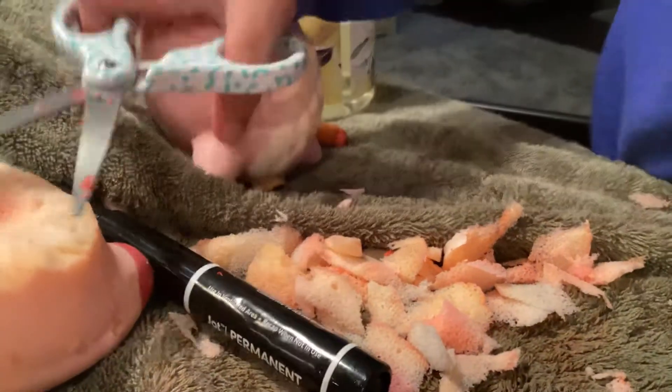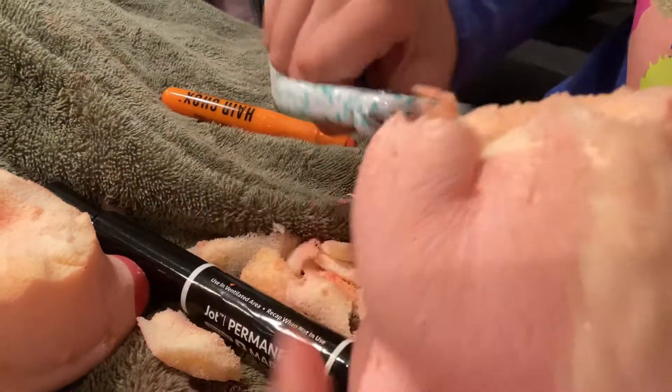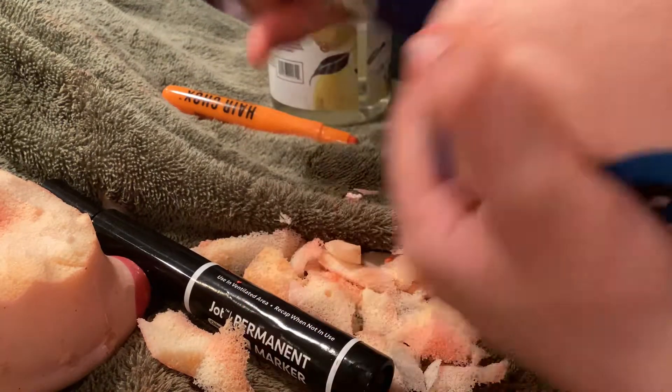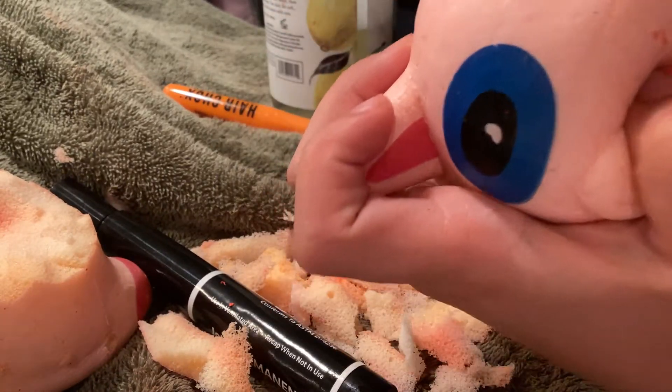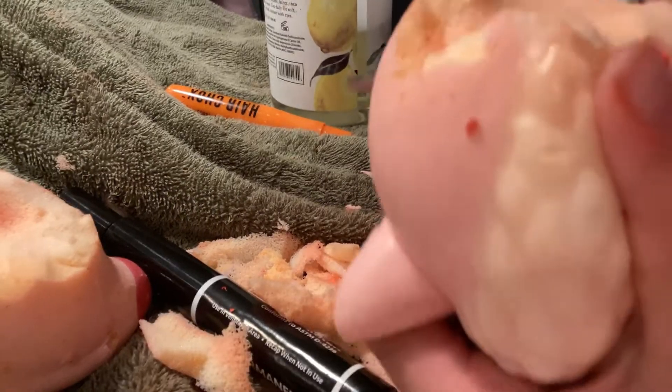Now I'm done and I'm just gonna cut off the lumps that I don't want again. This one we have a problem with because there's a hole, so I'm not gonna be able to cut it properly, but I'll try my best. I just picked a random squishy, I was playing with it and washing it and then it broke, so here we are.